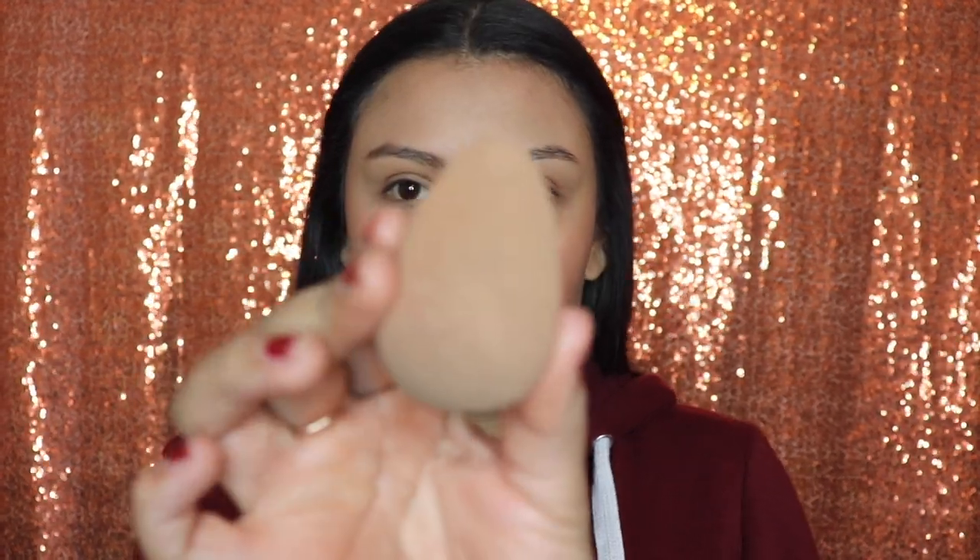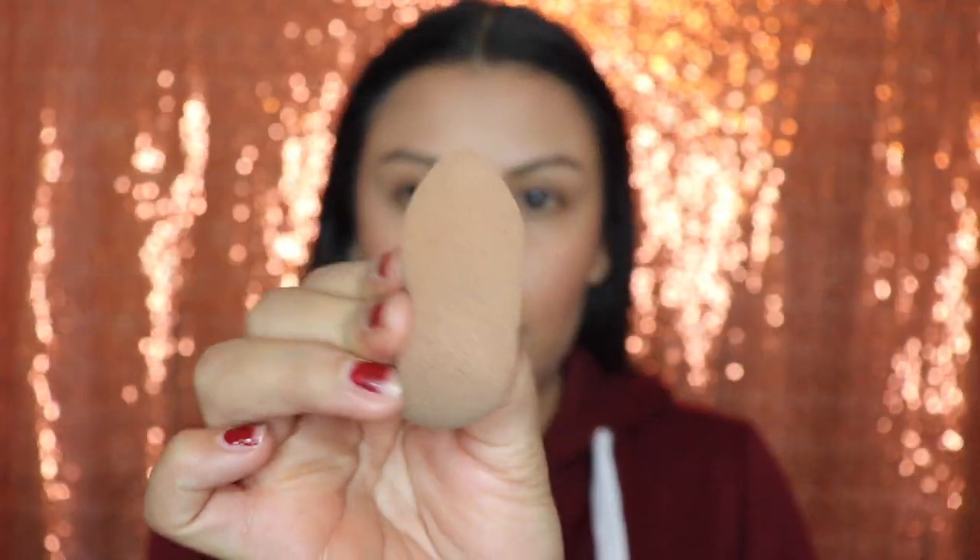Next I'm gonna be going in with my MAC concealer. This concealer is very light, which is why I like it. To apply this concealer I'm gonna be using my beauty sponge.